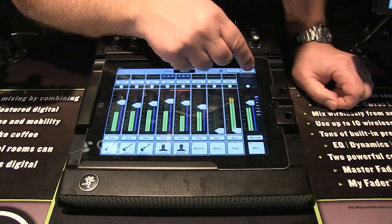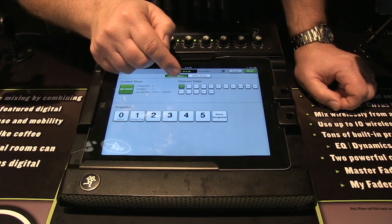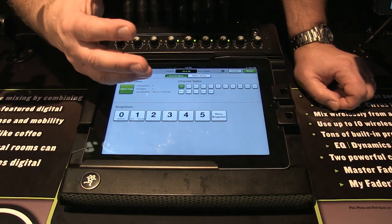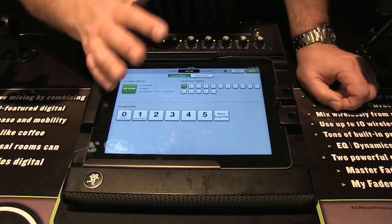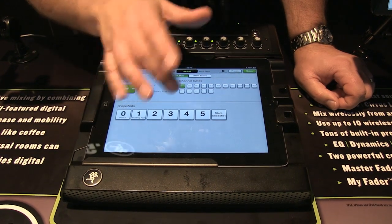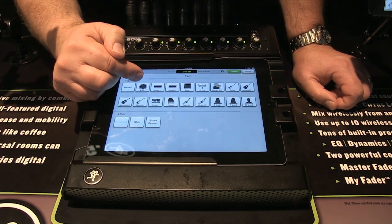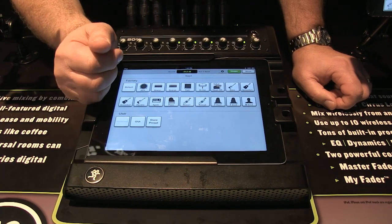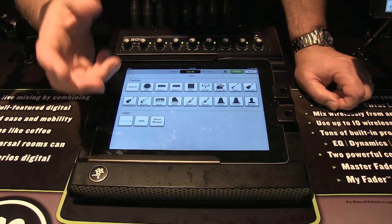Some other cool features on the DL806 include show control. You can safe out certain channels so that an operator can never accidentally adjust them. You can create snapshots — storing a complete mix you've dialed in — making it easy for someone running a children's or youth program to recall five preset snapshots. You can also save channel EQ presets using factory defaults or your own, so you don't have to start from scratch every week.